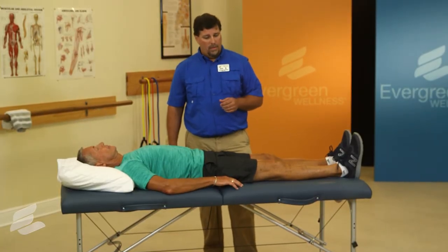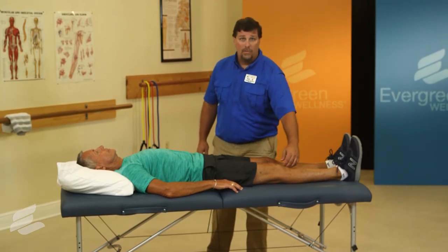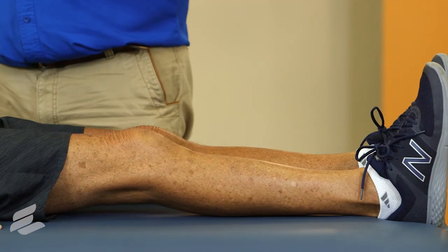Go ahead and continue. While performing the exercise, you should not have any pain in or around your knee. Is it okay? No pain.